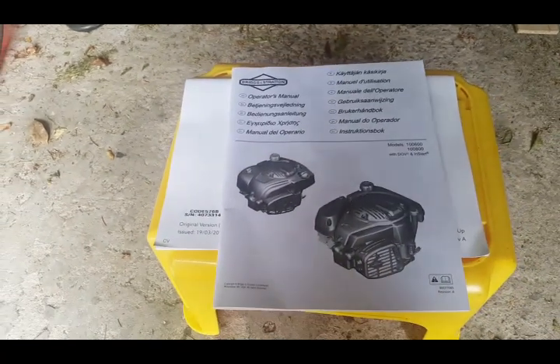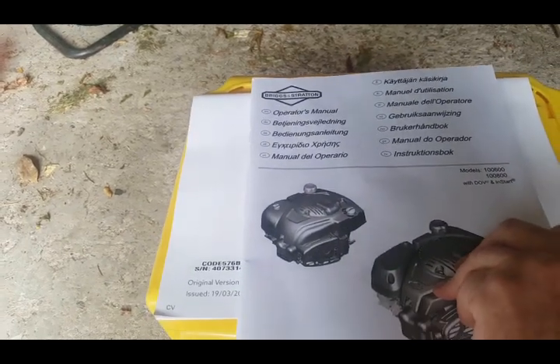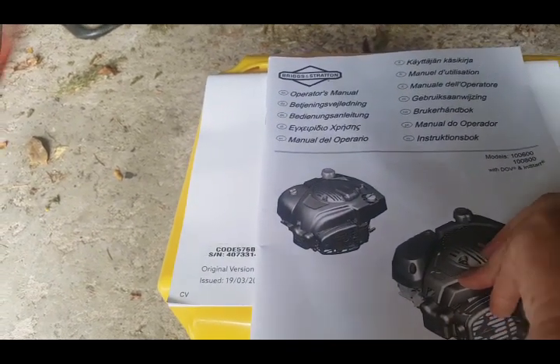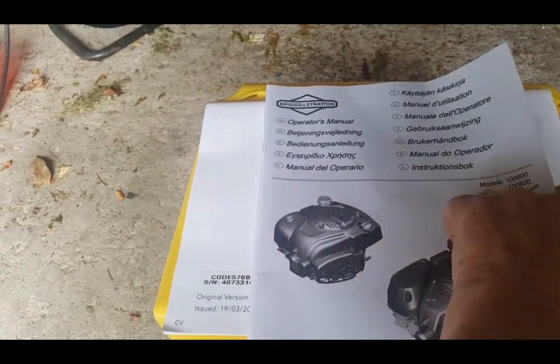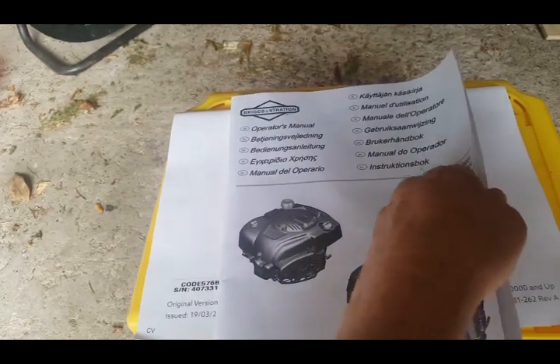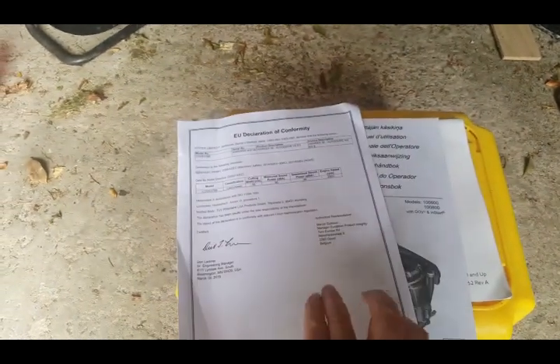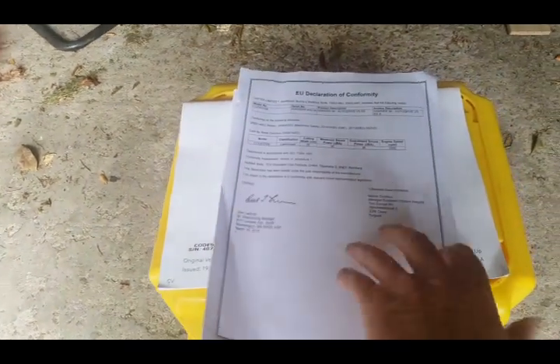Next we get the engine manual from Briggs & Stratton operators manual in loads of different languages - English, Danish, German, Italian, Netherlands and other languages as well. That basically gives you the functions and how to use and maintain your Briggs & Stratton engine. Next it comes with an EU Declaration of Conformity - noise levels and stuff like that. Legal paperwork, I suppose.